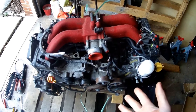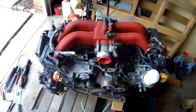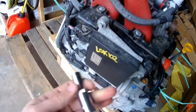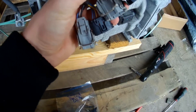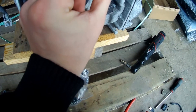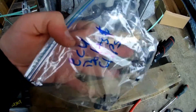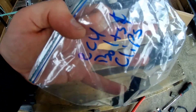Today I will be taking apart my donor engine for the heads and parts to sell. The first part is to take off the ECU with some 10mm sockets. To take the ECU off, you take off the black clips and then flip the metal ones down and pull them off. It's smart to put them in a bag and label all your bolts because we'll never remember how any of this goes.